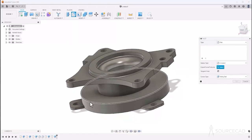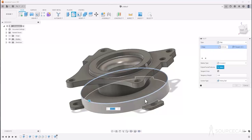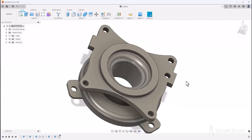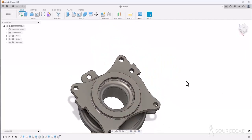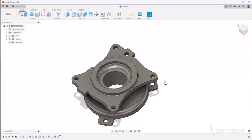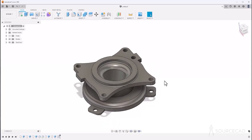We finally need to make a fillet here. Go to 3D fillet, select this edge, and the radius should be 5 units — type 5, press Tab, and here is the fillet. Click OK and we are done. That's our final part. You can also add more fillets on these edges if you want, but for now I'll leave it like this.